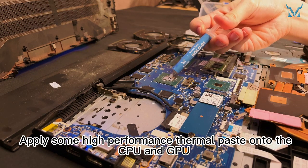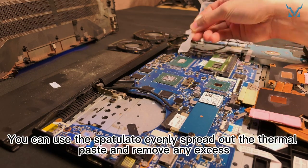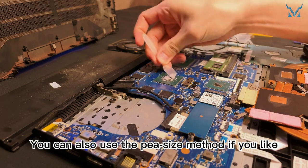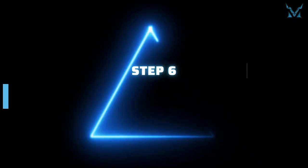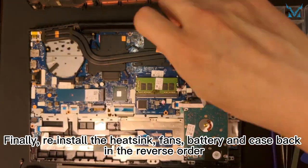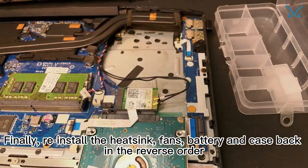Step five: apply thermal paste. Apply some high-performance thermal paste onto the CPU and GPU. You can use the spatula to evenly spread out the thermal paste and remove any excess. You can also use the pea-size method if you prefer. Step six: reassemble your laptop. Finally, reinstall the heat sink, fans, battery, and case back in the reverse order.